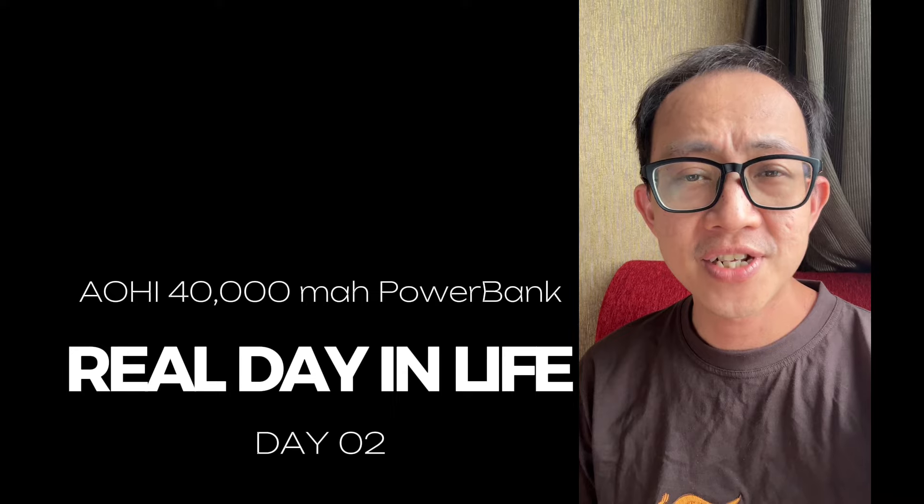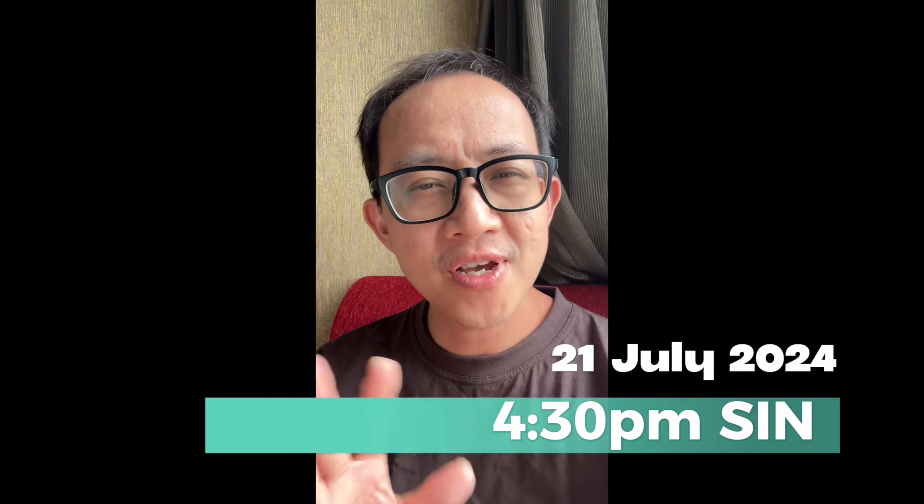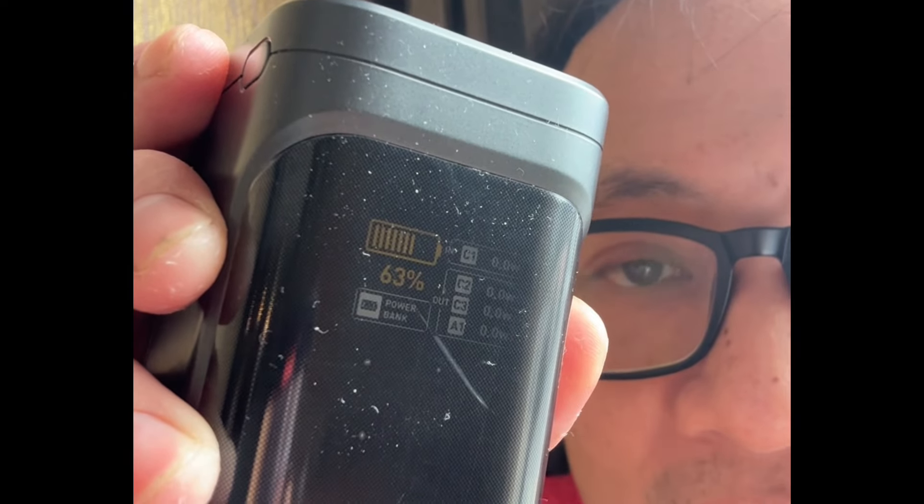This is day two of my real-world test — it's the 21st of July at about 4:30 PM. I've used the power bank last night, charging my iPhone 15 Pro, Samsung Flip 5, and another iPhone. It's now left with about 63%, meaning about a third of the battery is gone from charging multiple devices. I'll continue checking how many days it can last.